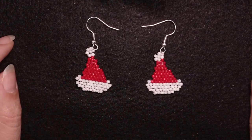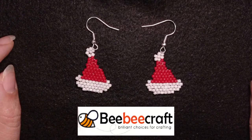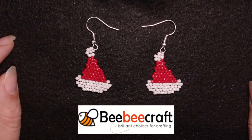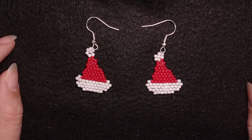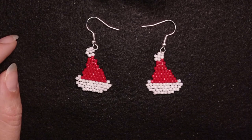They are made with the beads that my friends from BB Craft were so kind to send me for testing. If you want to see the unboxing tutorial of all the beads and supplies they sent me, check it here at the eye icon.